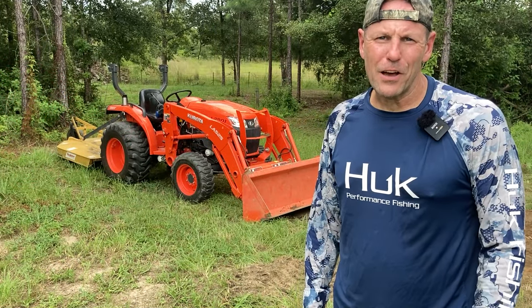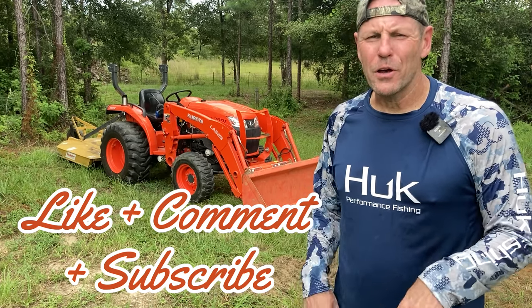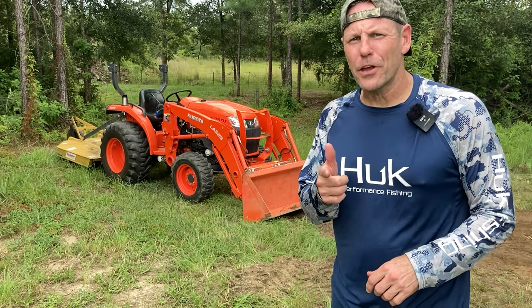Thanks for watching today's video. If you liked it please click the like button below, and comment down below — we'd love to hear from you. We'll catch you on the next one, take care out there y'all.